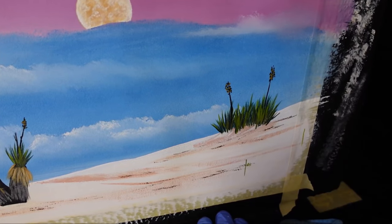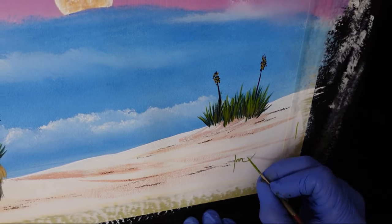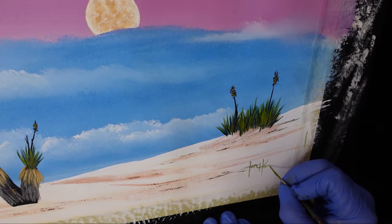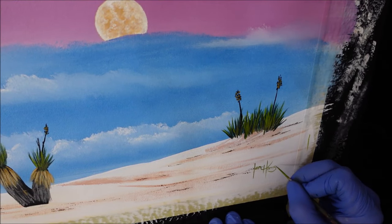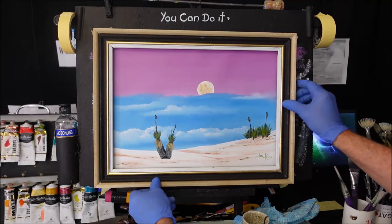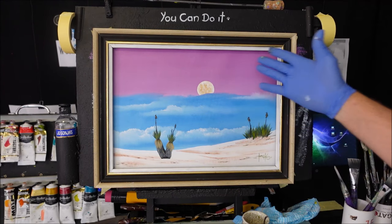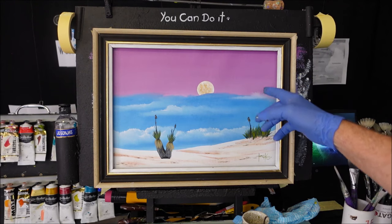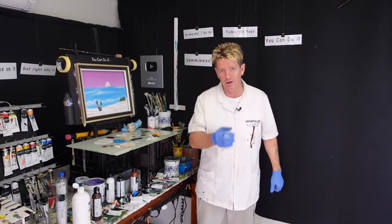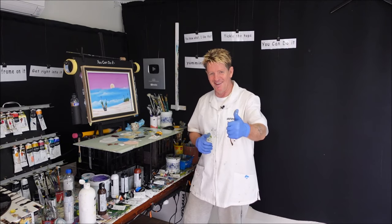I want to thank all my patrons — they support my content every month, much appreciated. Check out the links in the description below. I have over 400 videos in my channel here, different subjects to learn to paint for beginners. Whack that frame on there — yeah, that doesn't look too shabby, does it? We've got some grass trees at altitude there, looking down at the sky, the red-violet with the moon setting. What a lot of fun that was — something different, subtle but effective. I hope you like it, and if you do, give me the thumbs up, share, like and subscribe. Good luck and good on you.